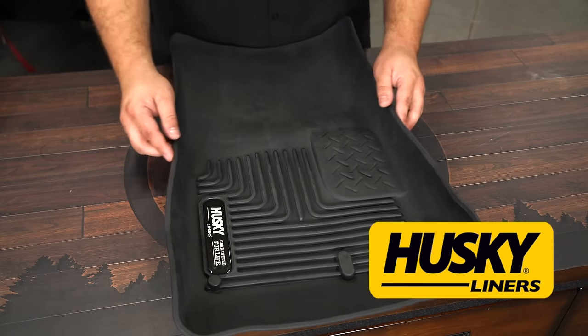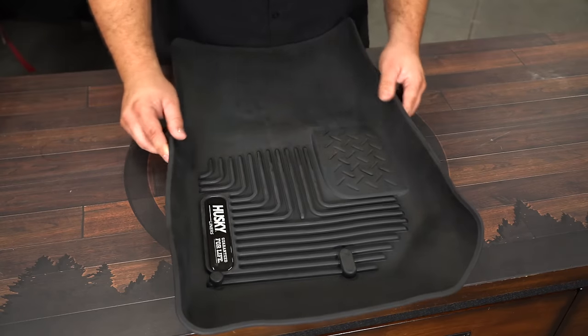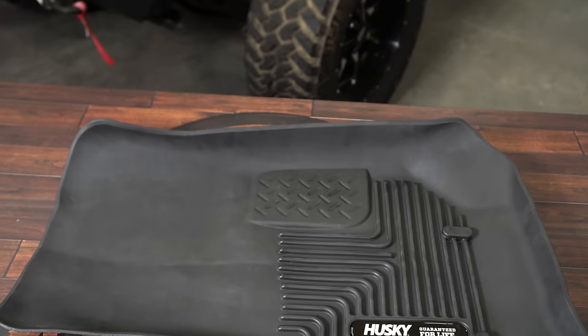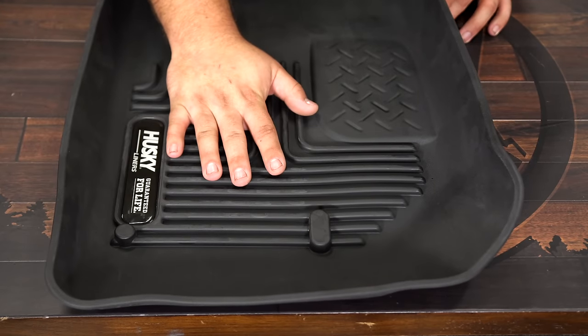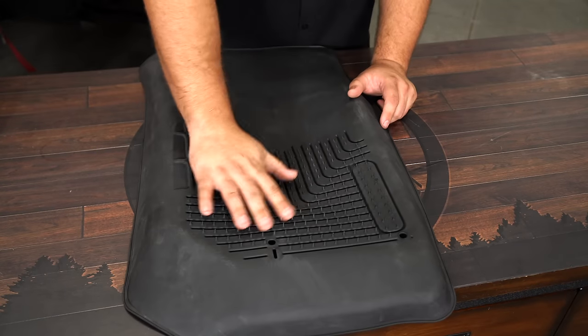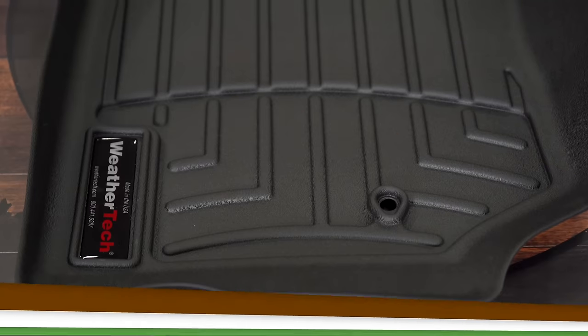The Husky Liners Exact Contour Floor Liner is made right here in the USA of a durable rubberized material. It is on the flexible side, so it is softer. On the front there are channels to trap and hold dirt and moisture, and also add a little more grip for your feet. On the back side it has cleats so it stays in place, and it also attaches to the factory anchors.